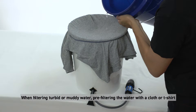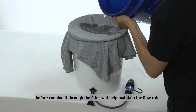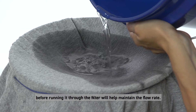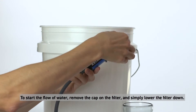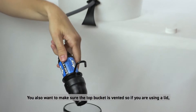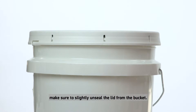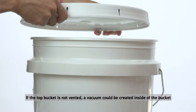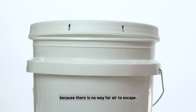When filtering turbid or muddy water, pre-filtering the water with a cloth or t-shirt before running it through the filter will help maintain the flow rate. To start the flow of water, remove the cap on the filter and simply lower the filter down. Also make sure the top bucket is vented — if you are using a lid, slightly unseal it, as a vacuum could be created inside the bucket with no way for air to escape, which will slow down your flow rate.